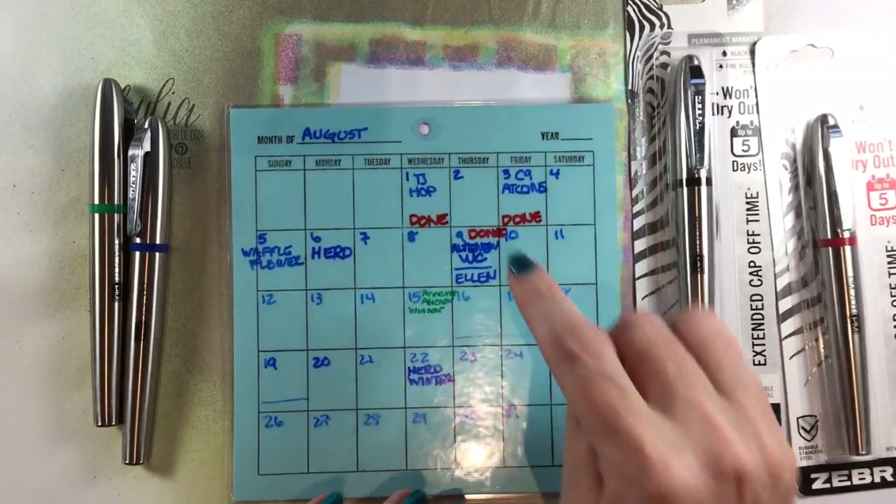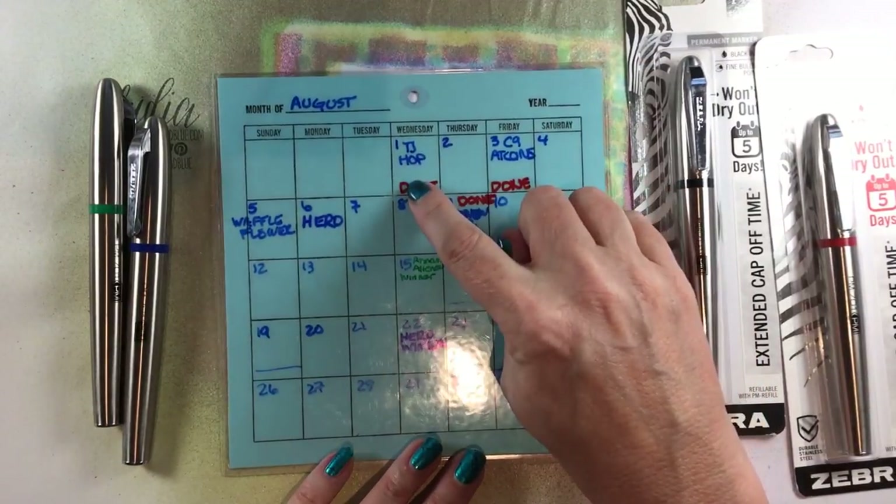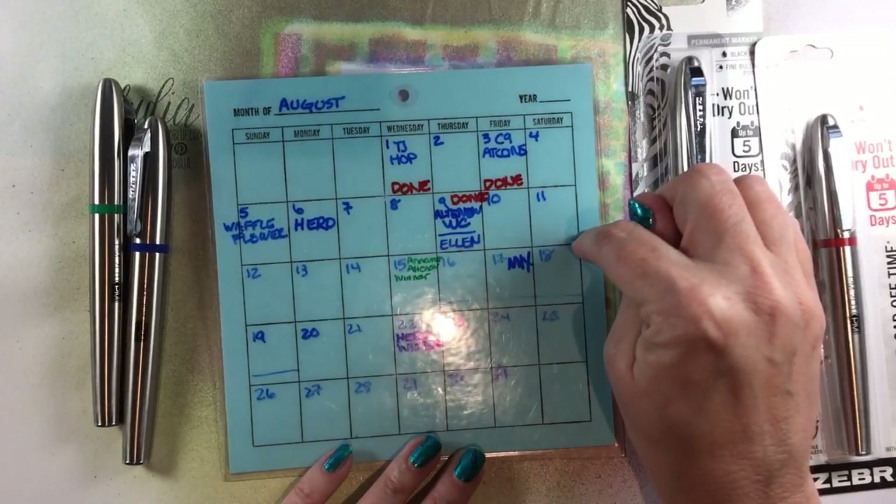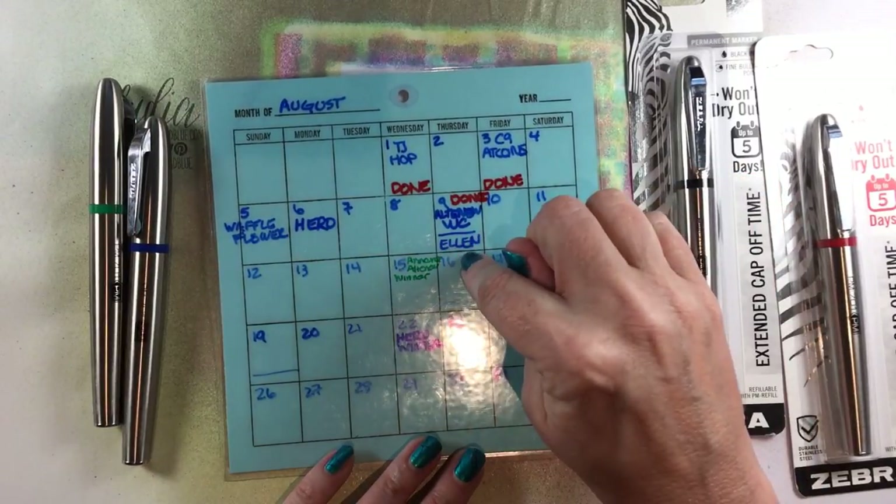I write the assignment in blue and I write done in red so I know what's done, and then I put other things like announcing giveaway winners in green so that those stand out.